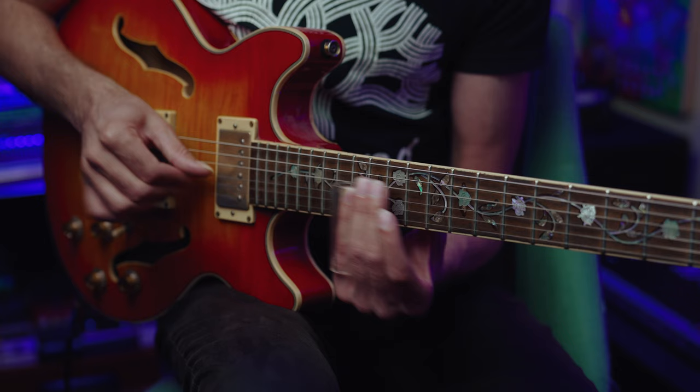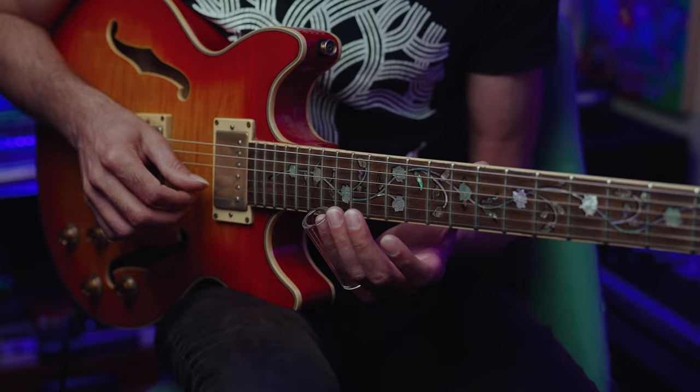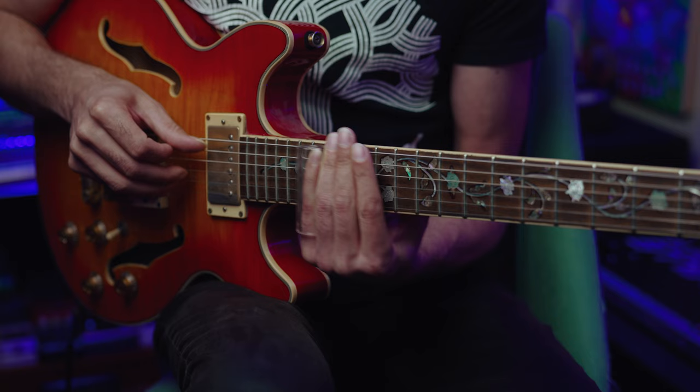The second time Muddy comes around for his chorus, he starts the same way but hits it harder. Then he gets frisky and slides all the way up to the 20th fret on the E string. It's kind of messy — he's really throwing his slide up there. It's an attitude thing: the pitch matters, but he's really feeling it. Those are some of the highlights from Muddy Waters — check him out if you don't know him already.